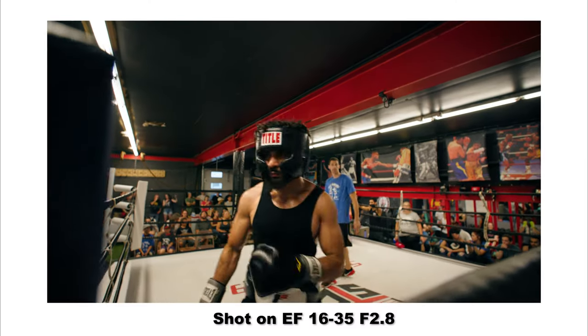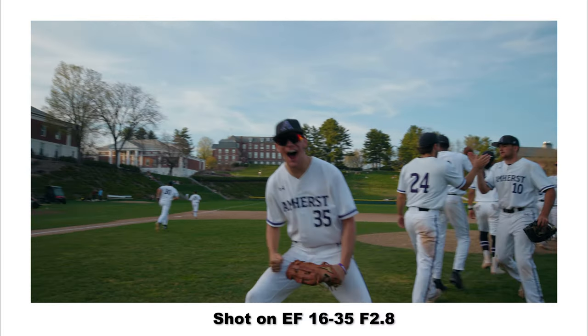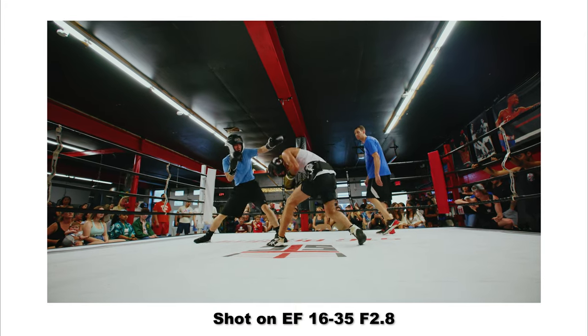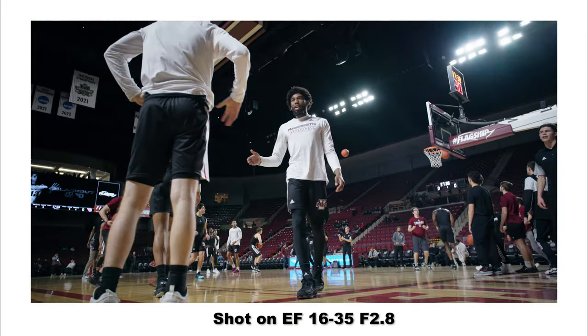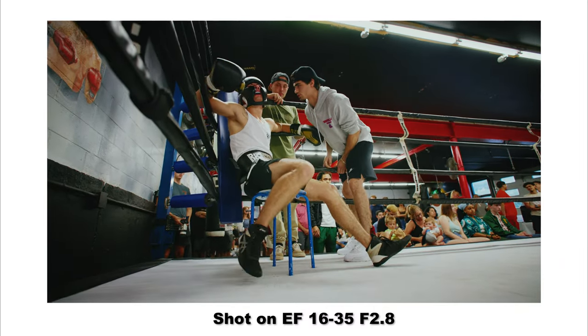A couple of things that almost made me get the RF version were the quieter and faster autofocus as well as the image stabilization. However, I just could not justify that considering the crop factor. I haven't had any issues with the lack of stabilization — it's wide enough that micro judders aren't that bad, and the autofocus speed and noise haven't been an issue either. Realistically, this is the only good option if you want a true wide angle zoom lens on the C70.